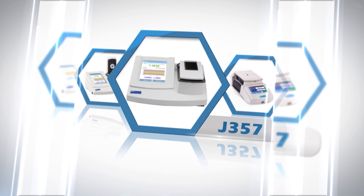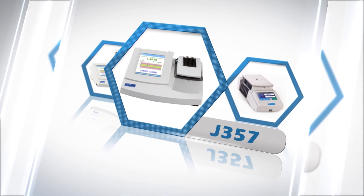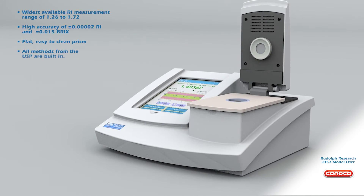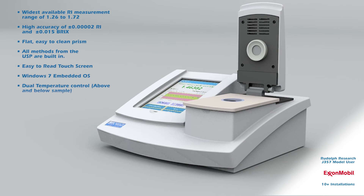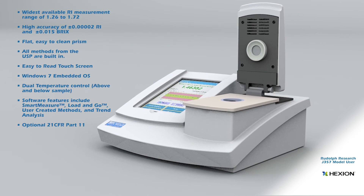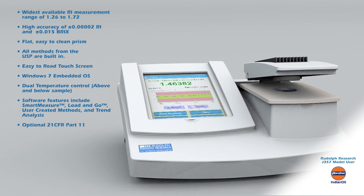Does your lab measure pharmaceuticals, chemicals, petroleum, essential oils, fragrances, or cosmetics? The Rudolph J357 is the instrument that measures them all. Designed to be a research quality instrument, it offers a wide RI measurement range and the high accuracy required to satisfy the most demanding laboratories and regulations. The J357 is available with software features needed to comply with 21 CFR Part 11, making it a top choice for highly regulated pharmaceutical laboratories.